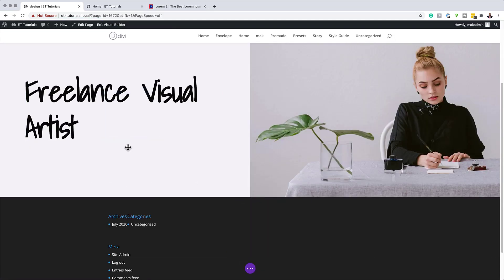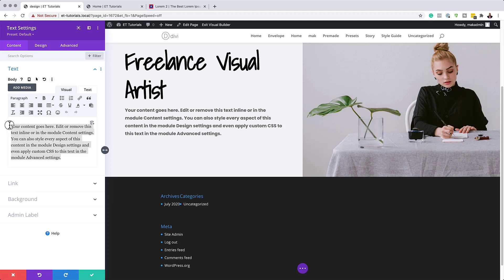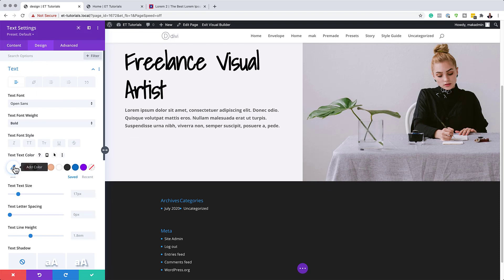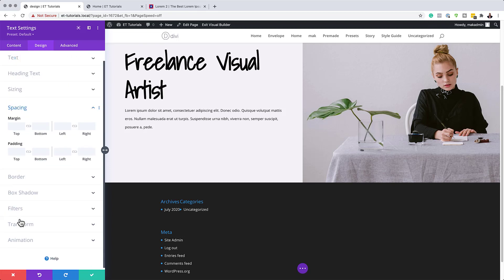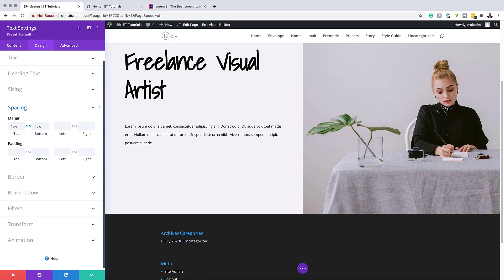Now add another text module to Column 1. Click the plus button, search for Text, and select it. Paste in your dummy text. Go to the text settings, change the font to Open Sans, paste in your color value, and keep the font weight as Regular. Set the text size to 0.9VW and the line height to 2.4. Then go to Spacing and set the top and bottom margins to 4VW by activating the chain link.